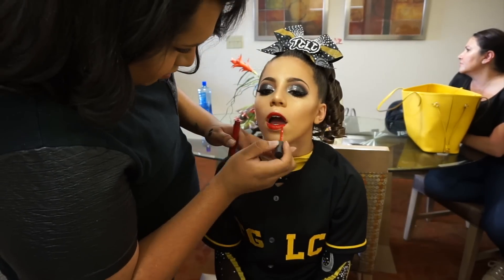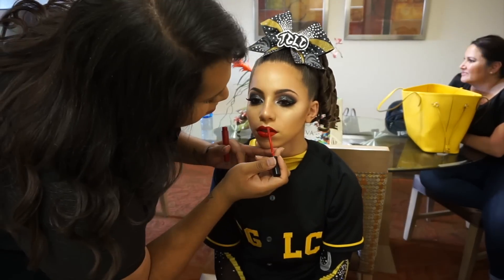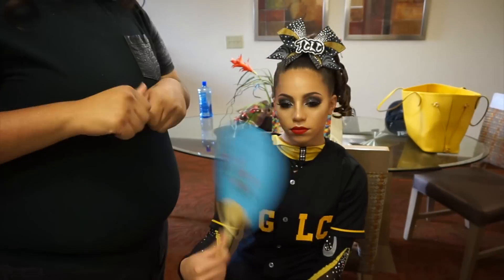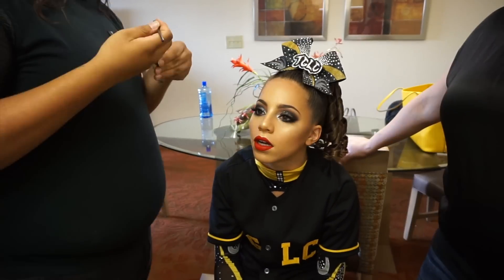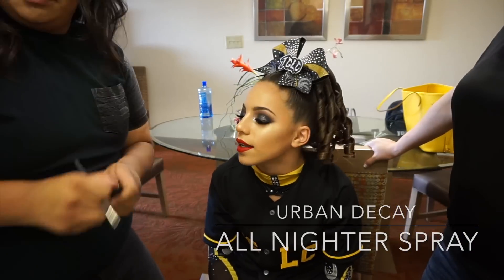To finish off I'm doing their lips using the Stila liquid lipstick in a red color. I'm not sure exactly what the name of this one is, but it's their own personal lipstick that they always bring me because they take it with them to touch up. I am also securing the lashes by adding a little bit more lash glue and spraying them with the Urban Decay All Nighter spray just to make sure that everything lasts all day.